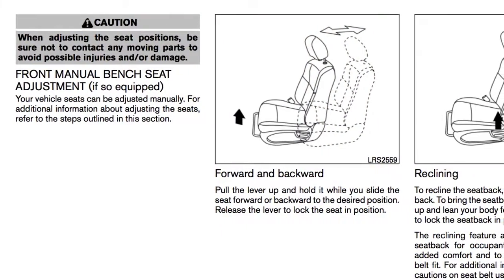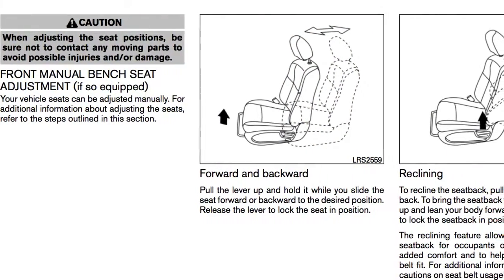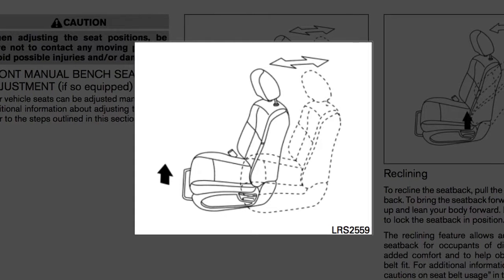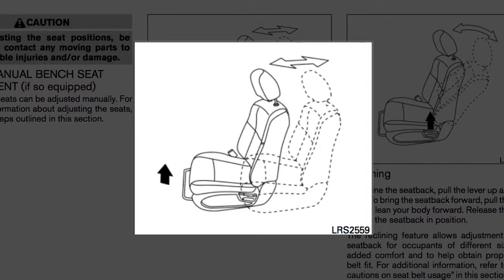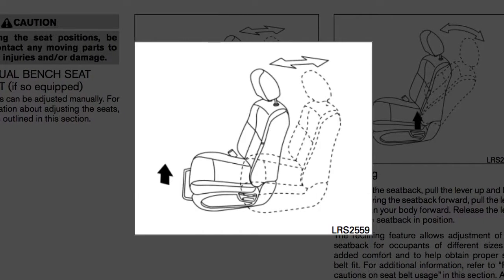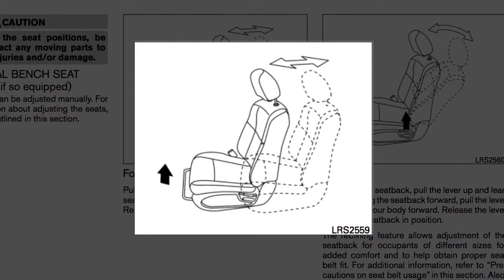If your vehicle is equipped with manual front seat adjustments, reach down and find this lever under the front of the seat. Pull up on it while you slide the seat forward or backward to a desired position. Release the lever to lock the seat in that position.